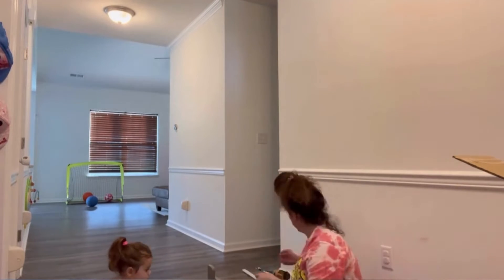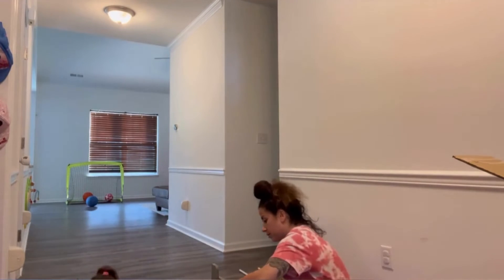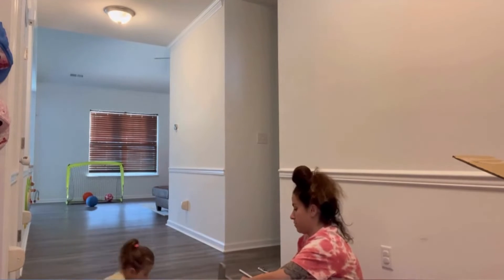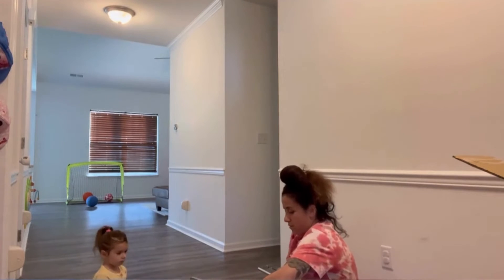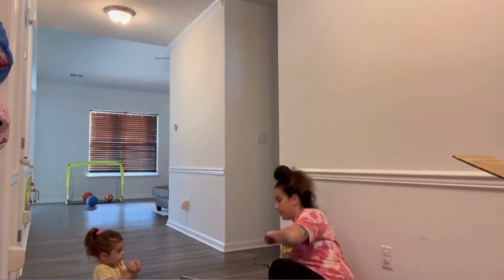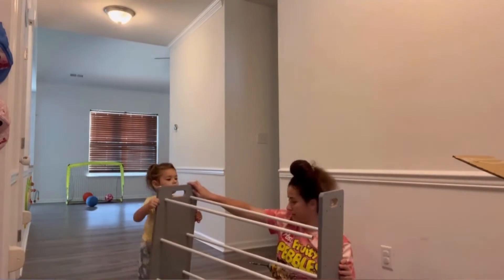The assembly is super simple, especially if you have a power drill, so you don't have to sit there and use the little tool that comes with the box. I did have to read the instructions a couple of times, but I would definitely recommend having a power drill so you can go through the process really fast. And if you also have a little helper like I do, it will definitely make your building experience easier because you have little hands to hand you everything.